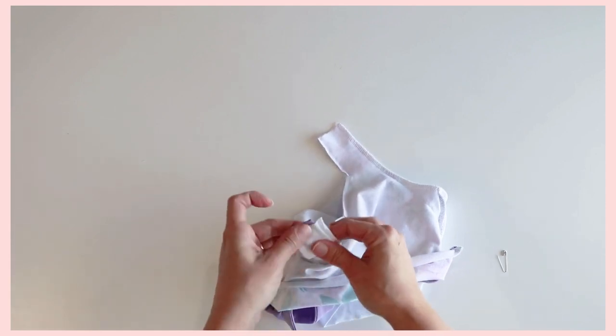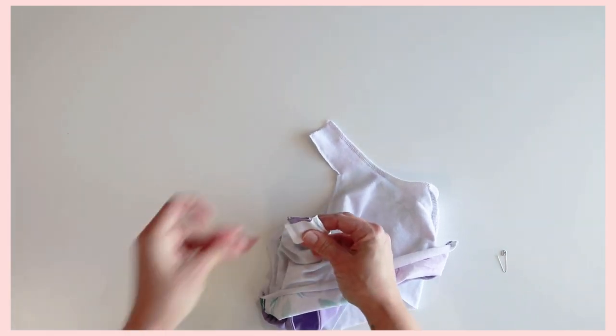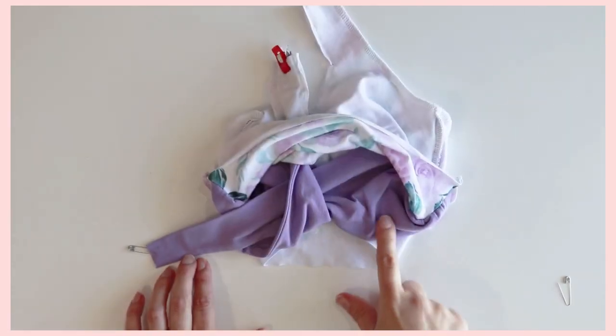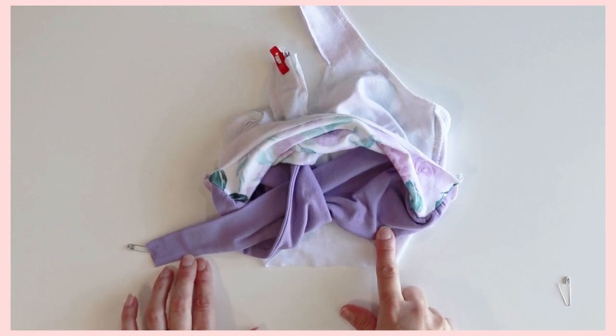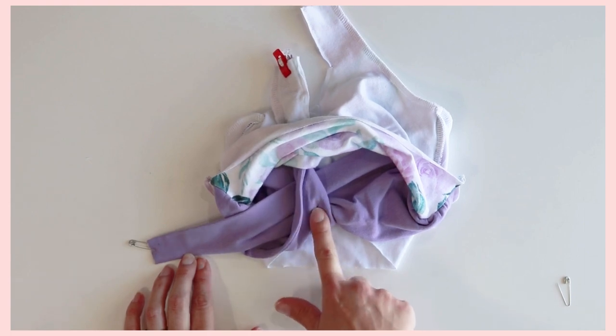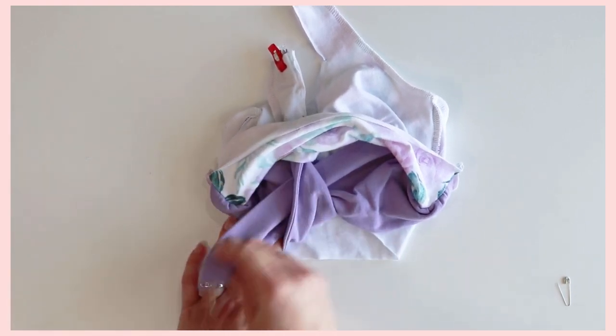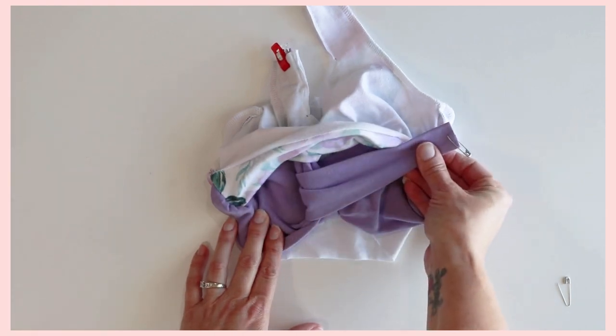Once that's in place, go ahead and pin or clip it in place. This is the strap we're going to be doing next — make sure it is not twisted. Here's the one we just did; this is the only one that's going to be twisted. So go ahead and take it and fold it over without twisting.